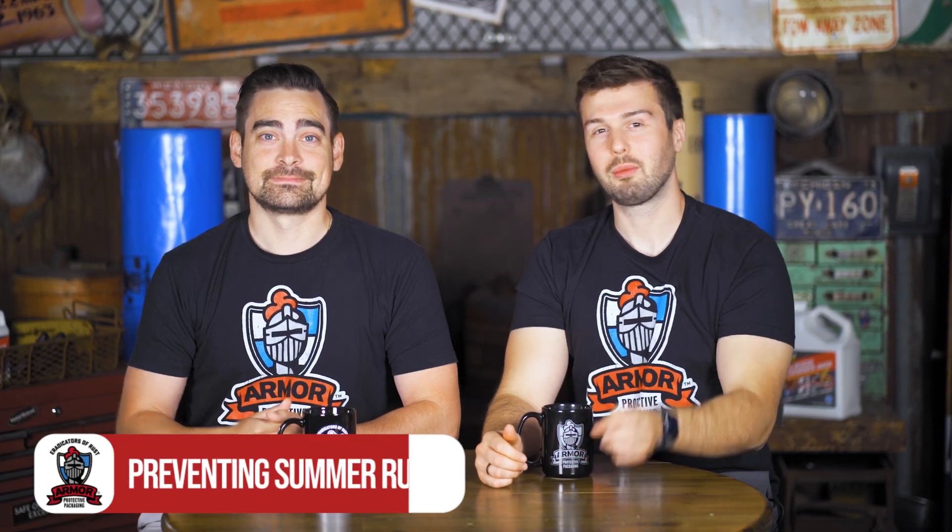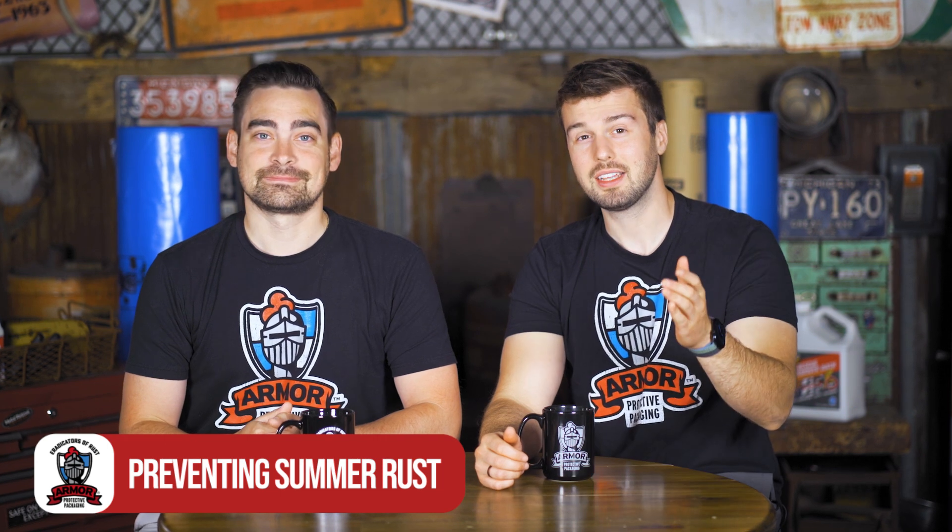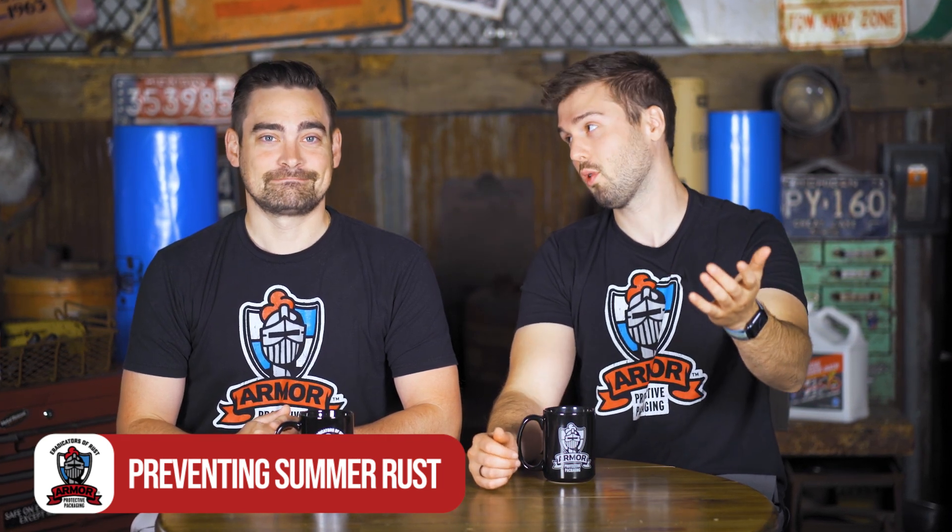Welcome back to another episode of A Rusted Development — two guys, two minutes — talking about rust. Today we're going to be talking about high temperatures, high humidity, summer fun, and of course, rust.